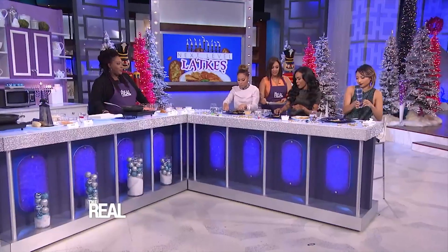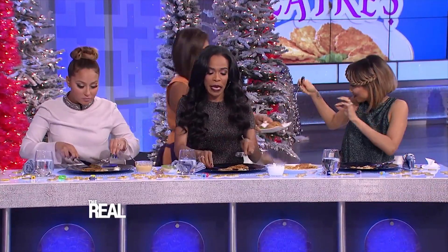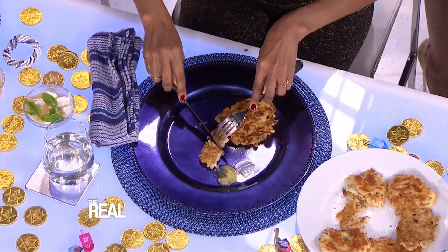I'm grabbing it with my hand. Is it like spicy, spicy? It just has a nice kick. While y'all are eating, I'm gonna make my latkes with a sweet twist that'll keep you all talking for all eight nights of Hanukkah.